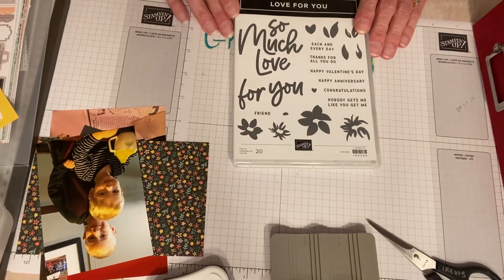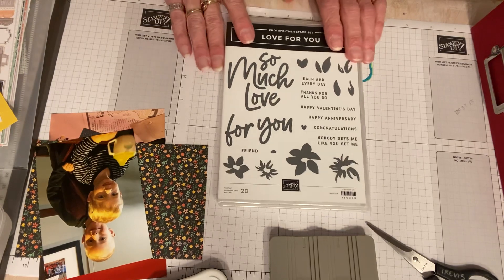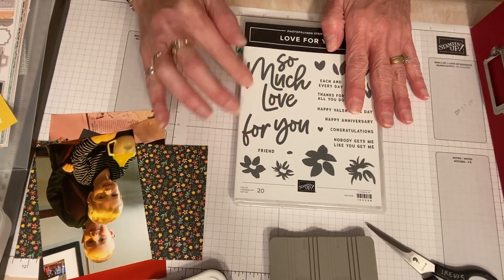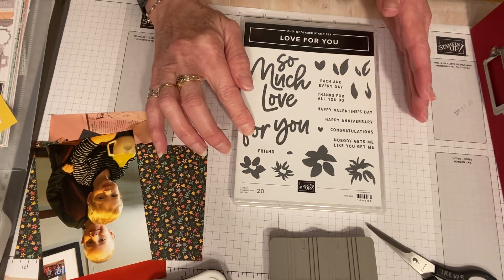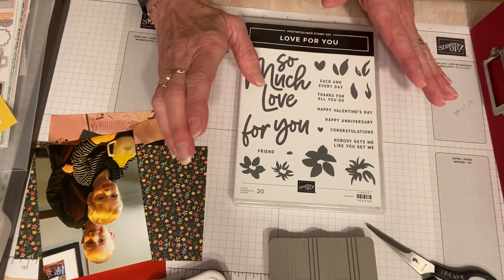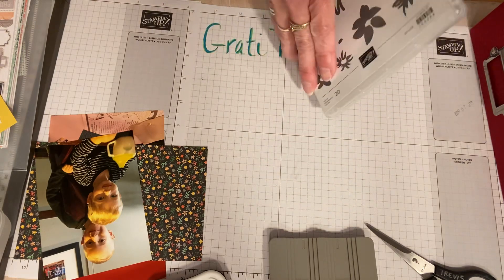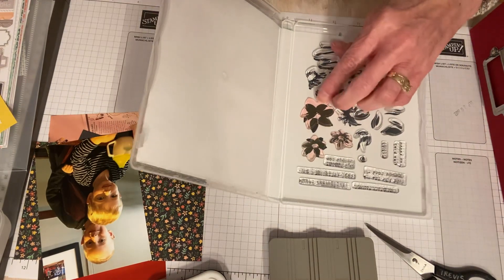This stamp set has 20 stamps in it and I love it, but 'So Much Love' is all one stamp and 'For You' is all one stamp. I've seen people cut these apart, and since it's photopolymer it's an easy cut. So I'm going to cut my stamp set apart — I think I'll use it more once it's cut apart.